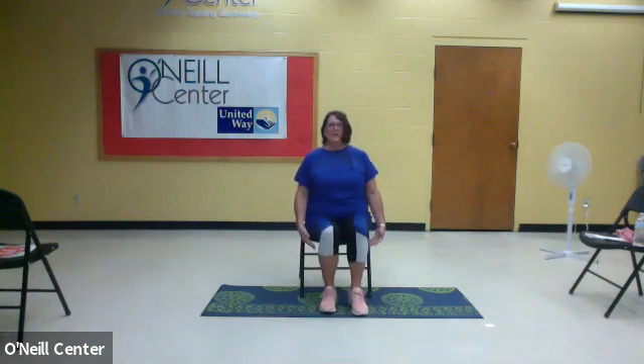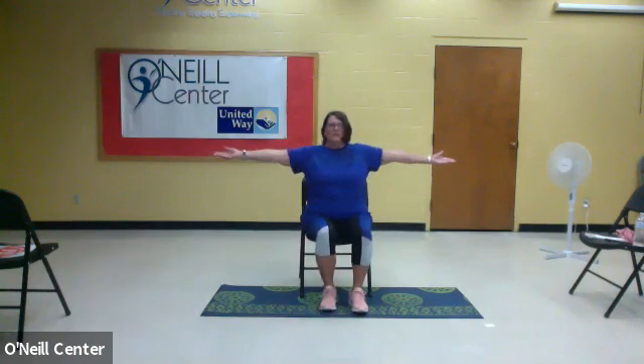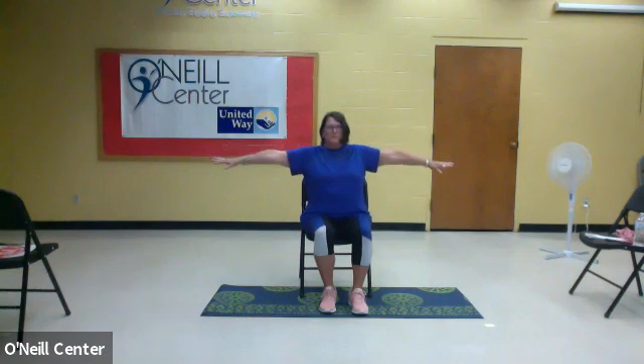We're going to take our arms next, and just bring our arms out to the side. This is your shoulder movement — you're going to bring them down, palm down, and then palm up. We do this in yoga as well. Down, down, down, and up — five repetitions.